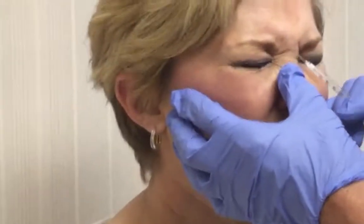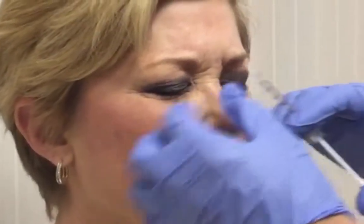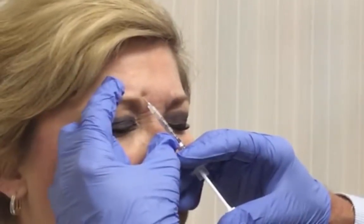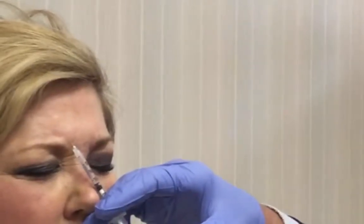Mean face — good. Very good. What I like to do is just lay the needle right on the skin and then ask the patient to give me a mean face. They drive their skin down onto the needle.